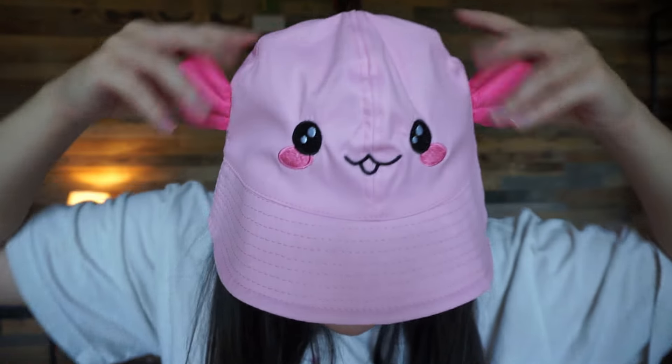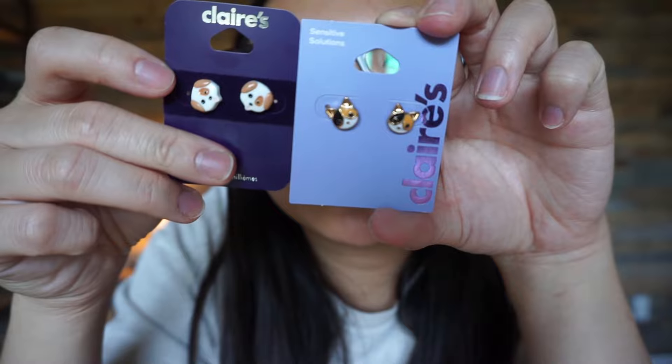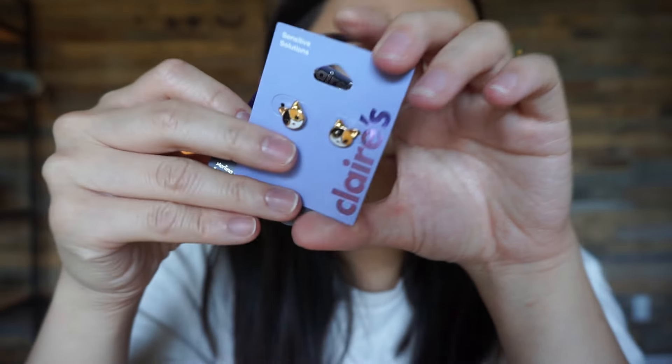I'm just opening some packages that came in. I got this from Klairs — it was super cheap, like a point redemption. This little axolotl hat — I gotta fold his ears down and sit something on top of it so that it sticks out. Obviously for a child, but I have a kind of small head. I also got these earrings — I think I did this so I could get free shipping. These look like gargoyle, these look like toes, so I thought they were super cute.